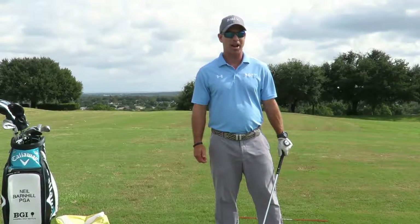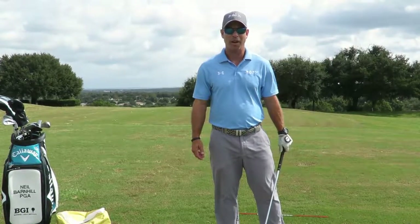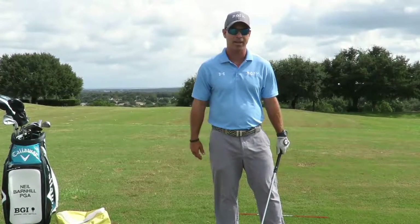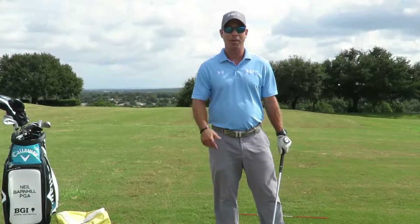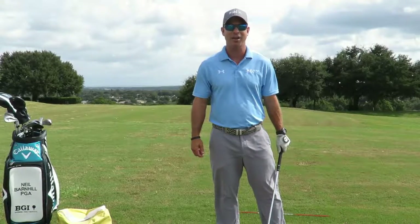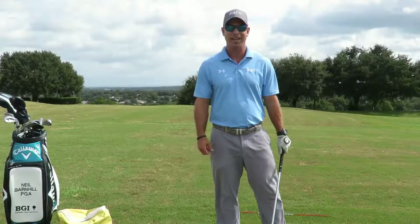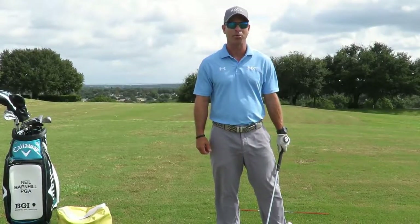It's just a great shot to hit when it's windy. The other day we played and a hurricane was passing by with winds going 25-30 miles an hour. I hit this shot all day and played really well. Going back in history, Tiger used to hit this quite a bit back in the 2000s when he was winning all his major championships. He hit that stinger with his three wood off the tee at the British Open where it's always windy.